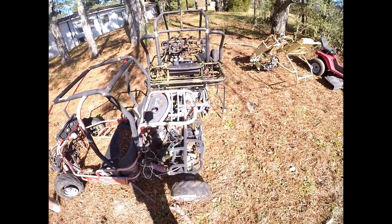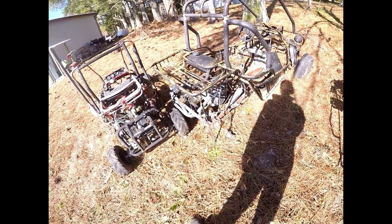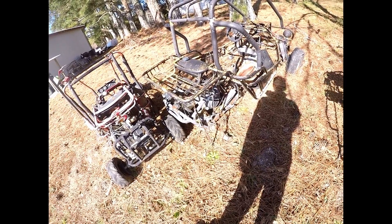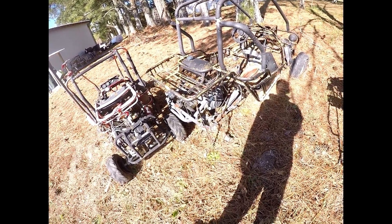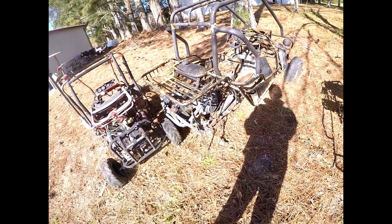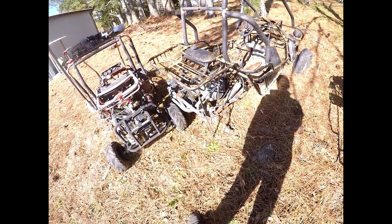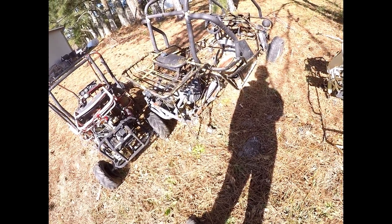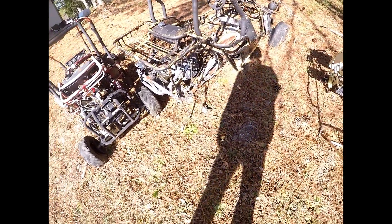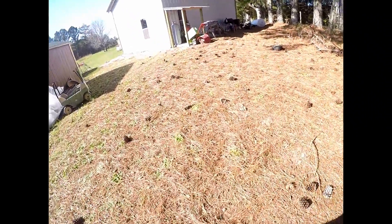I might do the same thing to this one with like a Predator and a stage one kit, and sell it or just keep it to play around on. On this one, might do like a 670 or something. Do the same thing - cut all that stuff out. Might just rebuild the whole back in for this one, just start over. Wheels and tires, new swing arm setup, new shocks. That's farther in the future though - one thing at a time.